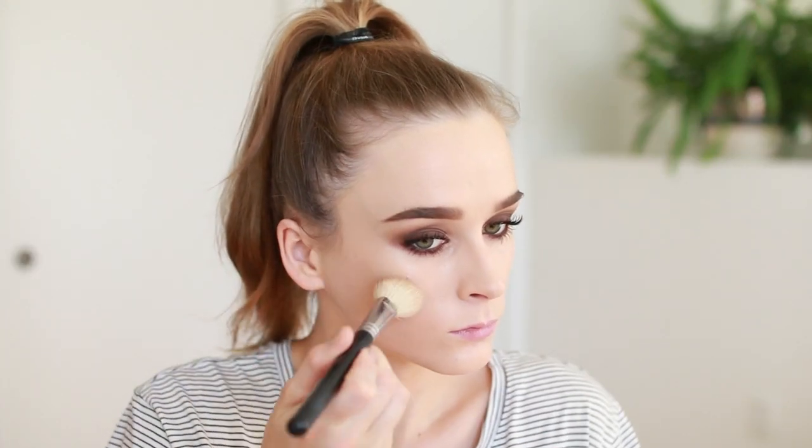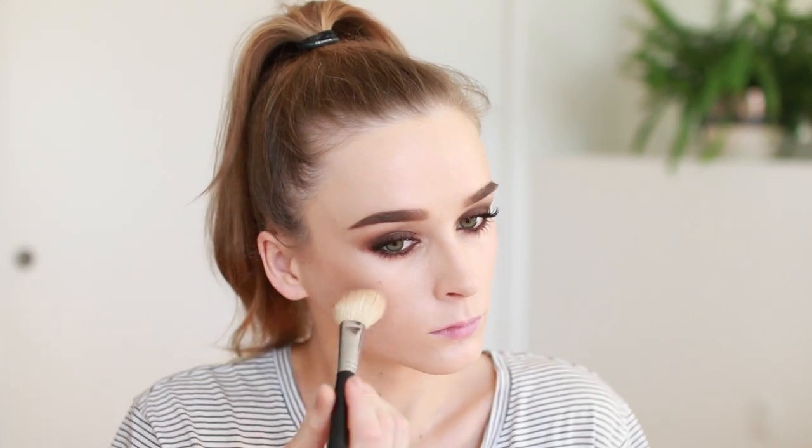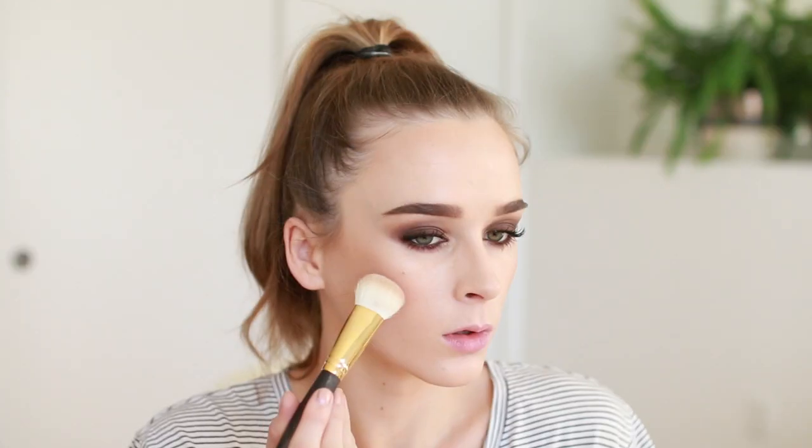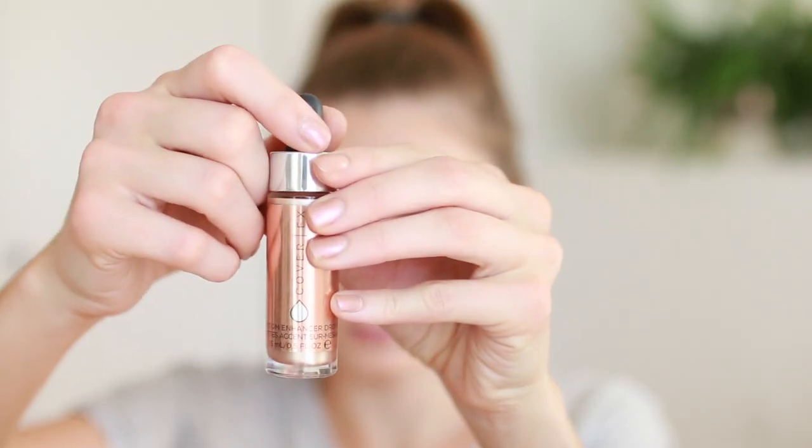Then I'm taking Bahama Mama by The Balm as my contour and bronzer — you can go pretty heavy. I feel like a really bronzed face looks good with this eye look. Doing my forehead and you don't want to neglect the chin and jawline. Then I'm taking NARS Orgasm blush and sweeping that on the apples of my cheeks. I like to blend everything out with a beauty blender at this point too.